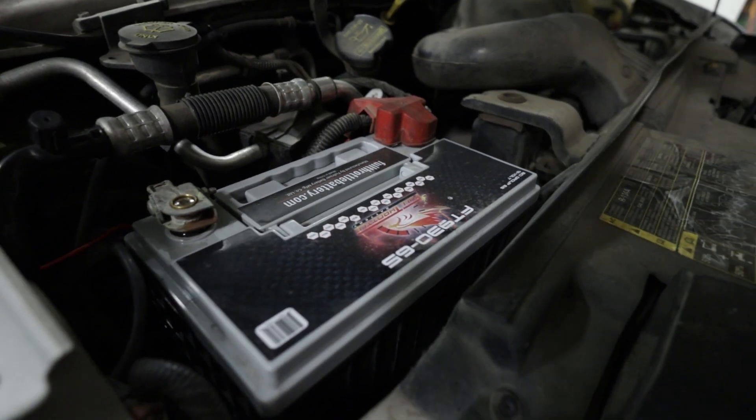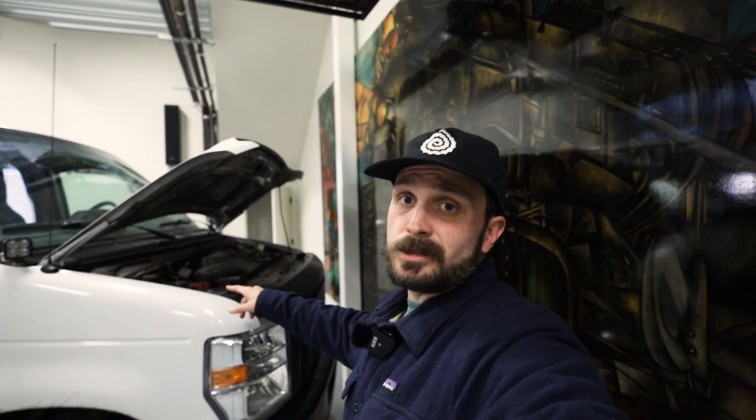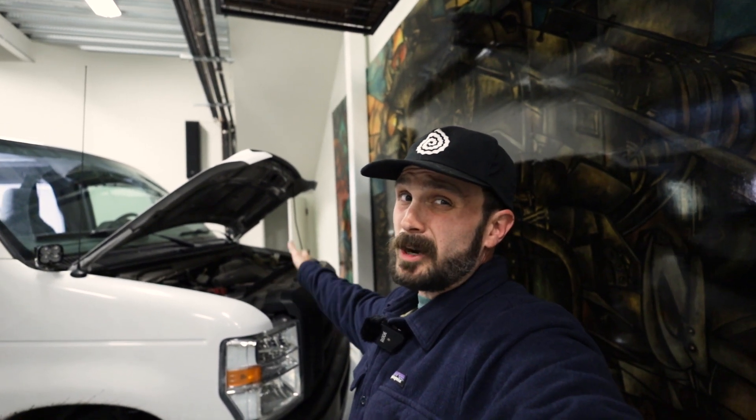The starting battery is a Full-Throttle FT93065, and that is really only going to be running the S-Pod — so the lights — and maybe a winch if I ever get one. It's not going to be running any of the house stuff. That's all going to be over on the system we're going to go over today.